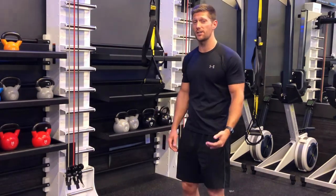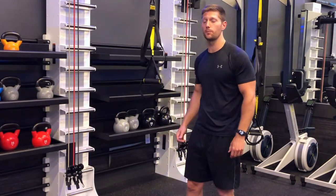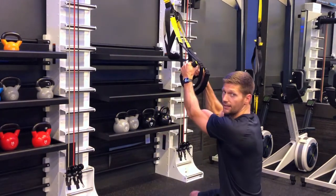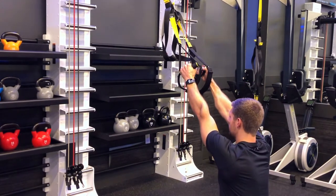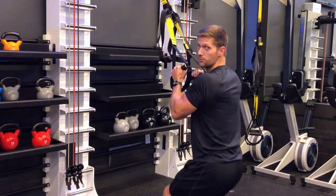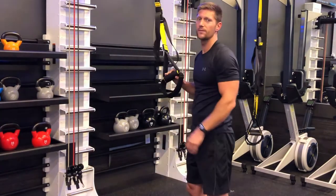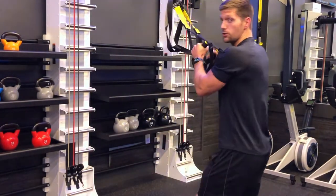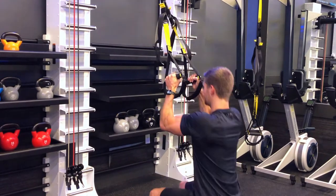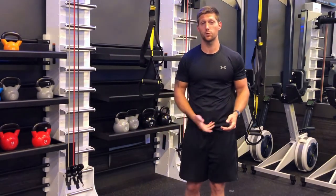Now let's get into exercises. First up is TRX pull-ups — set up the handles at chest height. Grab the rubber handles, sit back like you're sitting in a chair, arms straight out in front. Bring those shoulders back and pull yourself up until the handles touch the ribs. Keep the elbows nice and tight to the body and focus on using your lats and biceps. To make it easier, take a step back; to make it harder, come further up under. Your legs are just there to prevent swinging.